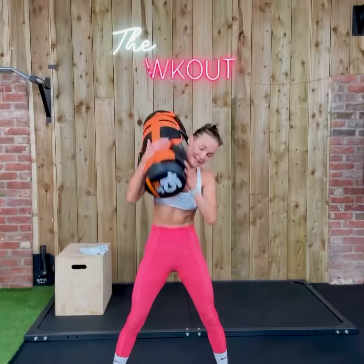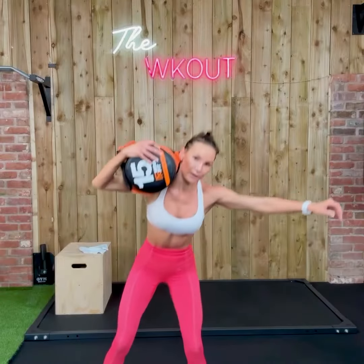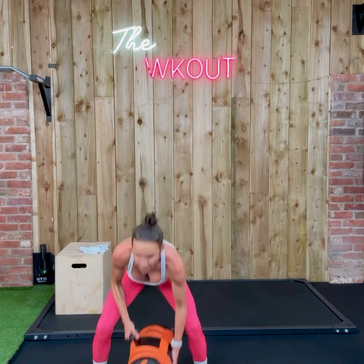Drive it up. Down. Slam. Good. Pick it up. Shoulder. Slam. Lunge. Good. Drop it down. Try and let go with the other hand if you can. So you've really got to use your legs.